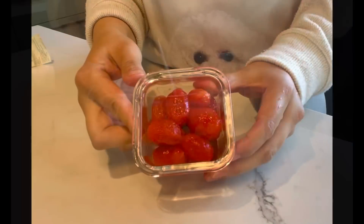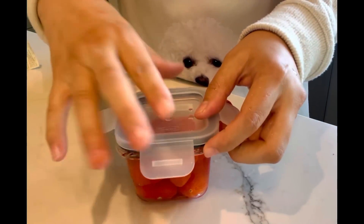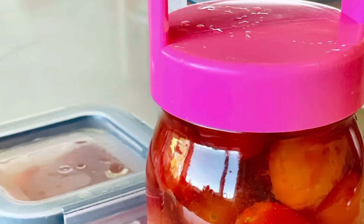Pour tomatoes into a glass container. Pour the plum wine water into the container to cover the tomatoes. Cover and refrigerate for at least two days before serving.